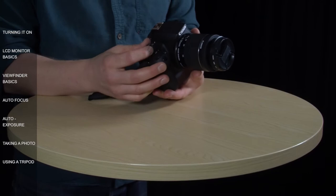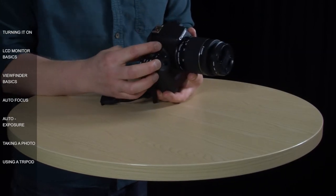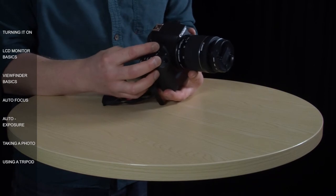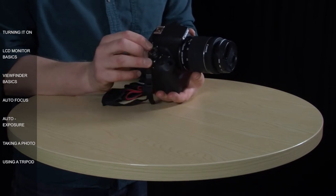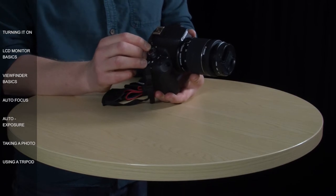The mode dial next to the power switch allows you to select what kind of help you're going to get from the camera, whether you're taking photographs or shooting video. You twist it around like this, lining up the mode that you want with this white line here. Let's leave it in auto — if I dial it around to A, this green A stands for auto, or as Canon calls it, scene intelligent auto.